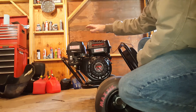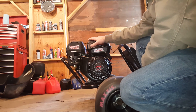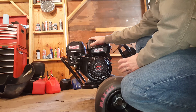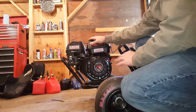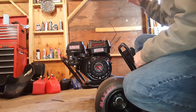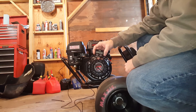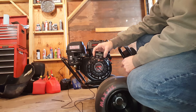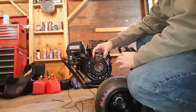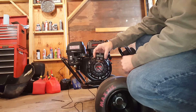All right guys, this is the stock Predator 212 that we did the governor removal on. I had some questions about what RPM the valve would float with a stock predator setup with the governor removed, so that's what we're going to do now. We've got the tach hooked up. I've already warmed the motor up a little bit, so I'll start it and slowly bring it up and we'll see where it caps out as far as RPM. I'm not going to leave it at valve float very long, just because I don't like to do that. So let's get it going.